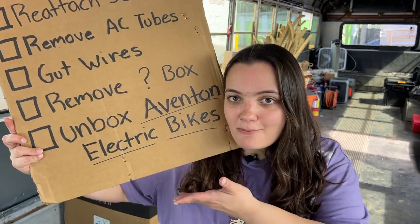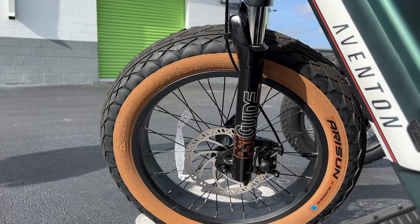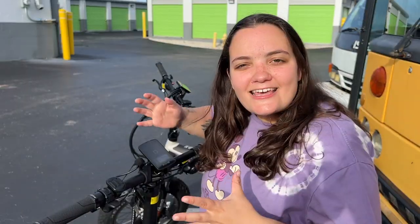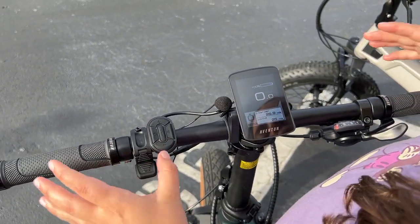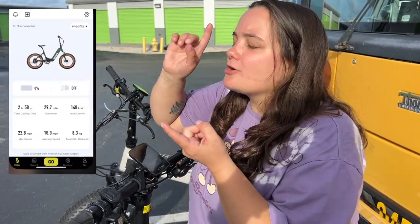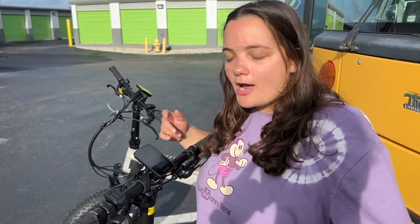Unboxing our brand new Aventon electric bikes is literally on the list, so let's get that done now. This is the electronic interface on our Aventon e-bikes. Basically, you have five levels of pedal assist, or you can put it right back down to zero if you want more of a traditional biking feel. The coolest part is you can download the Aventon app, connect this exact bike, track your miles per hour, how many calories you're burning, and even how many trees you've saved by riding an electric bike.